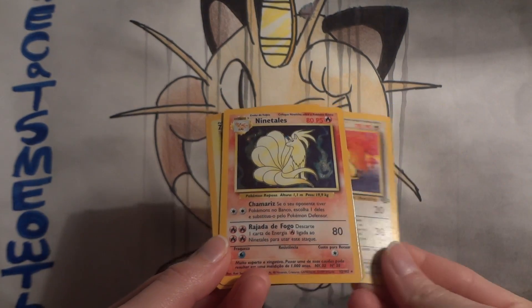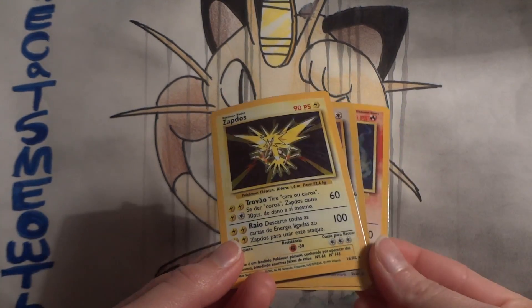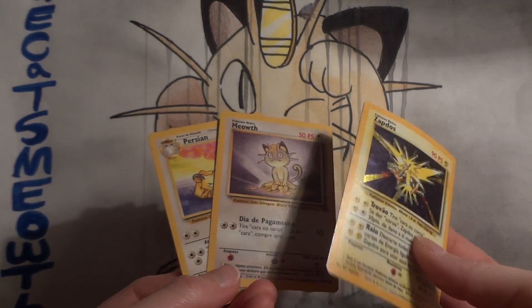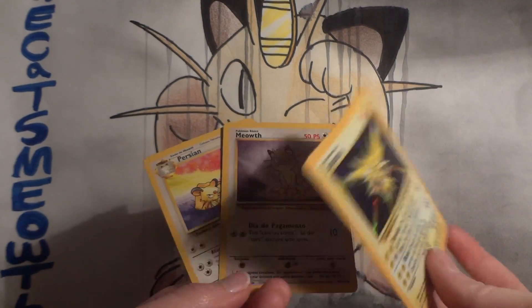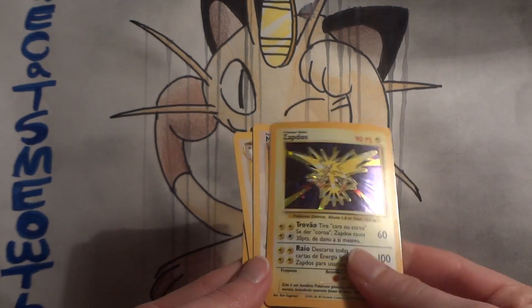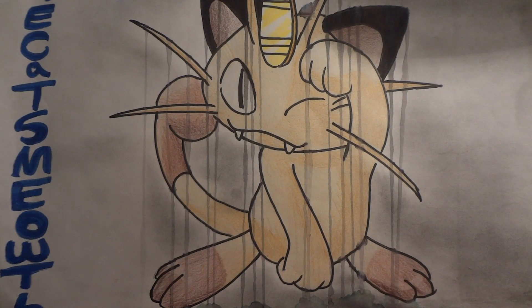We've got a Hollow Nine Tails from Base Set — that's pretty cool — and a Hollow Zapdos from Base Set. You can even feel, I think... these are pretty old, but even the quality of these cards feels a little different. The Portuguese ones feel like they're on a different kind of cardstock versus the English ones. Very, very interesting — thank you very much, Garamay.